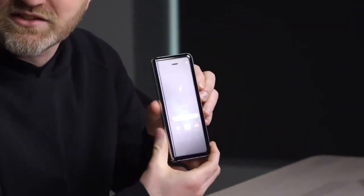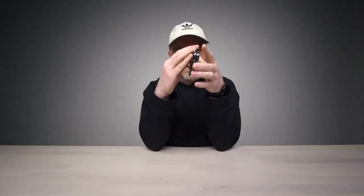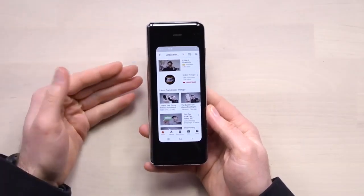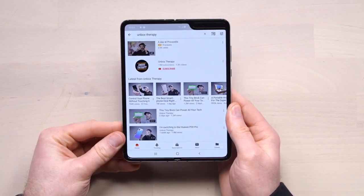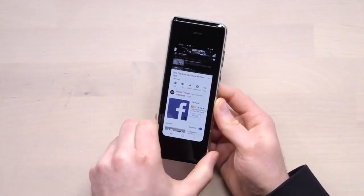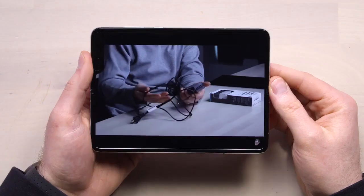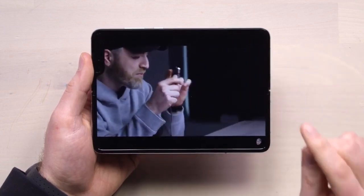There must be some kind of magnet at the end of it, because when you get to the full close it just sits there. Let's say I've got YouTube open and I need a bigger display — I want to watch some videos. You just flip this open and it's quick, it's actually quick. You're scrolling around, you click on a video, it starts playing, you flip it open and it doesn't skip. It's kind of iPad mini territory scale-wise — 2152 by 1536 at 7.3 inches.